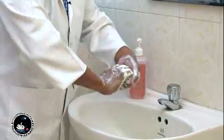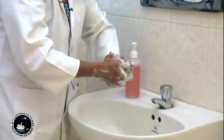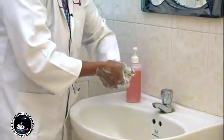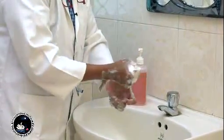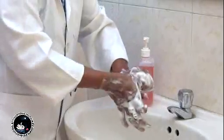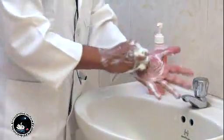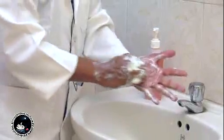Then make a lock with one hand and then the other hand, and move it for five times each. Clean the thumbs and clean your fingertips by rubbing them for five times.